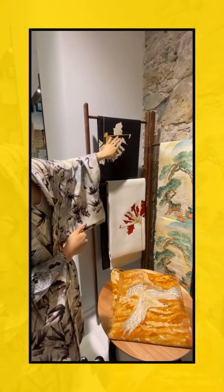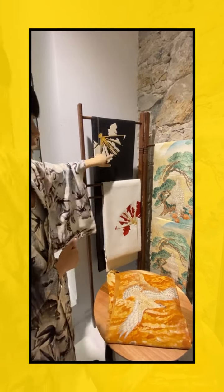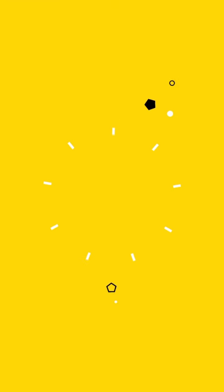Even though the paper part is broken, we have this one surviving so we can repair it.